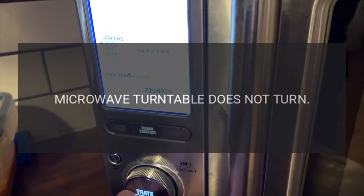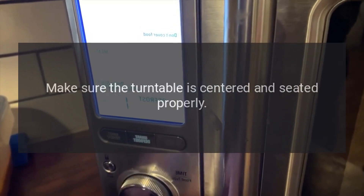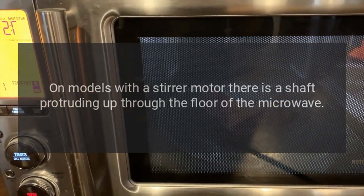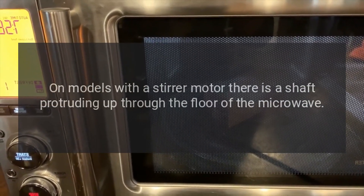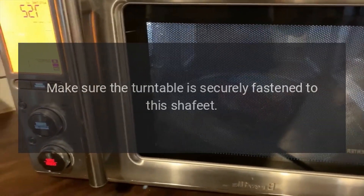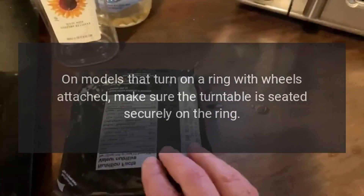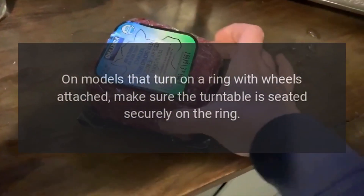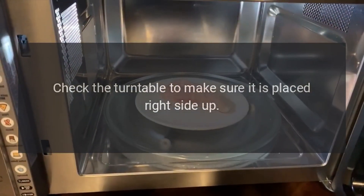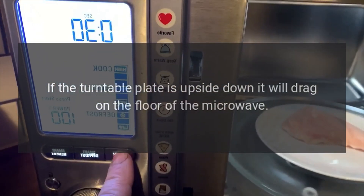Microwave turntable does not turn. If the turntable does not turn, check the following: Make sure the turntable is centered and seated properly. On models with a stirrer motor, there is a shaft protruding up through the floor of the microwave — make sure the turntable is securely fastened to this shaft. On models that turn on a ring with wheels attached, make sure the turntable is seated securely on the ring. Check the turntable to make sure it is placed right side up — if the turntable plate is upside down, it will drag on the floor of the microwave.